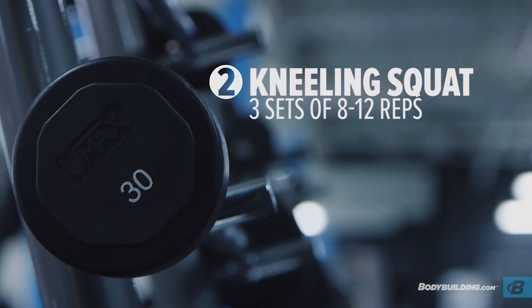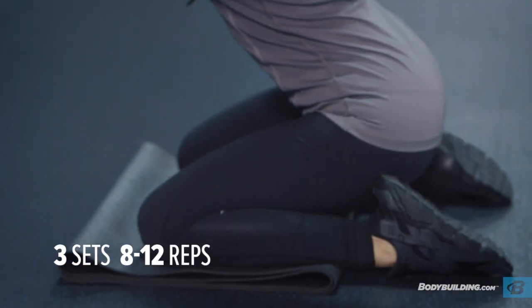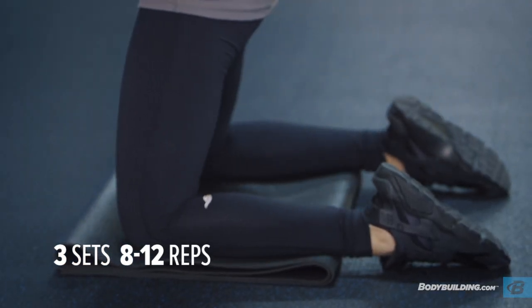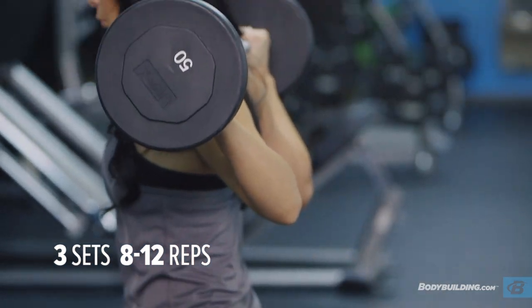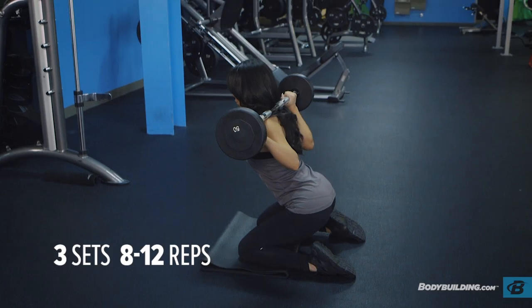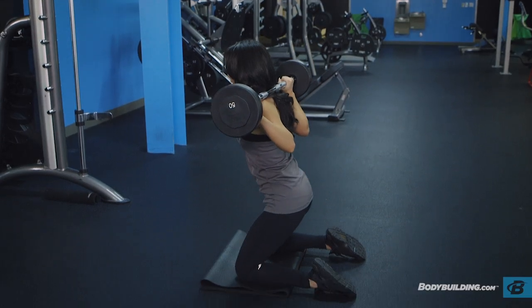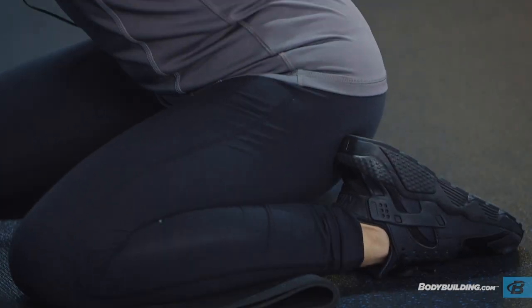The next exercise is sitting squats. I love these because you really feel it isolate your glutes. Make sure your core is tight and that you're pushing your hips forward at the top. If your back arches at all with the weight on your shoulders, you could injure yourself. So make sure that you're really focusing on your glutes pushing forward and that they're tight and your core is very strong.